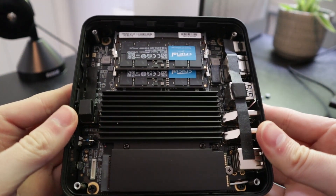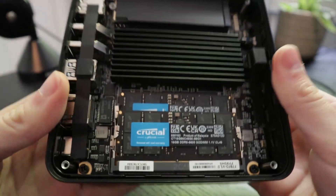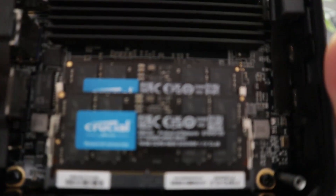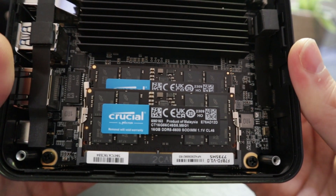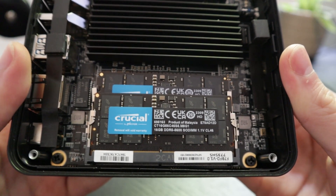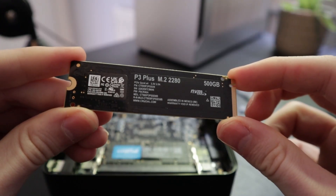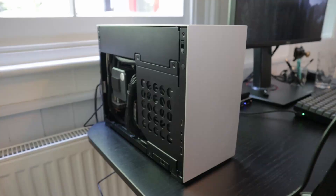I bought this bare bones, so you won't get the RAM that I included. The RAM I chose was the Crucial 5600MHz DDR5 SODIMM kit — 32GB across two sticks of 16GB at 5600MHz. And the storage I chose was the Crucial P3 Plus Gen 4 SSD.